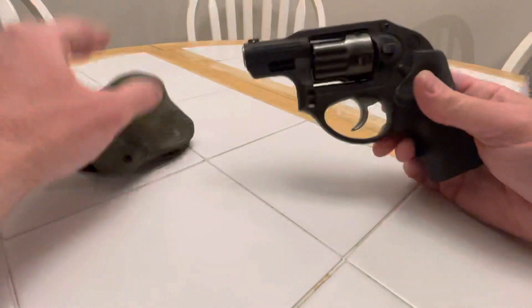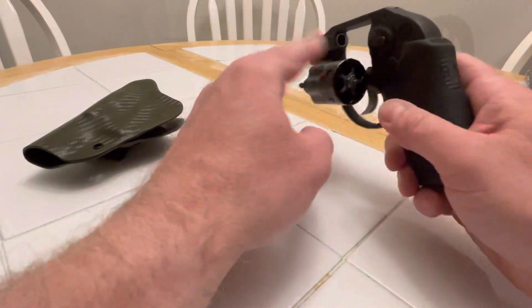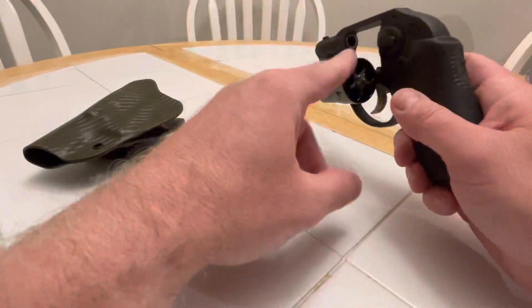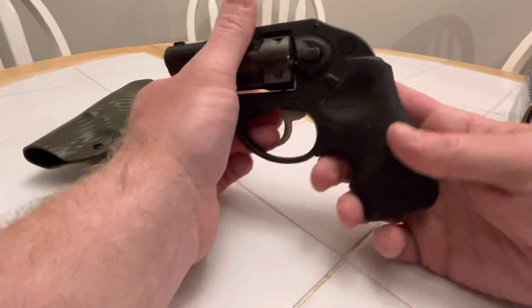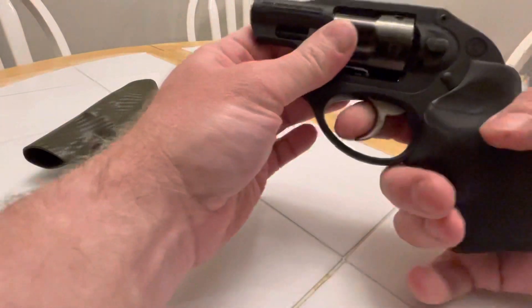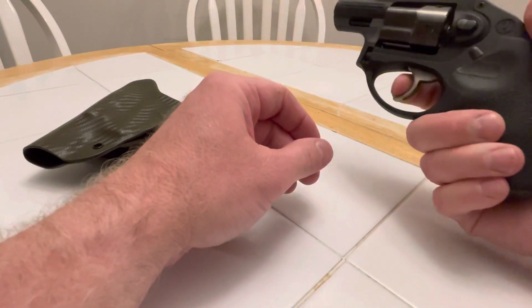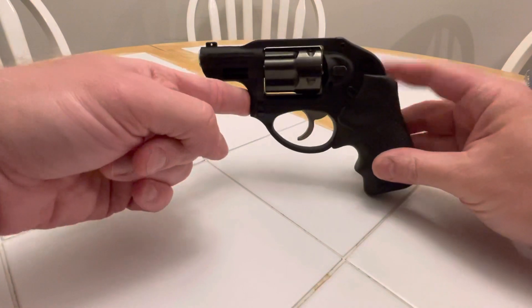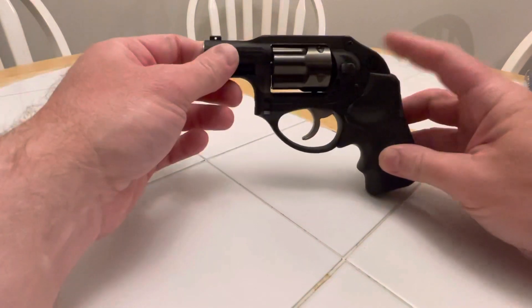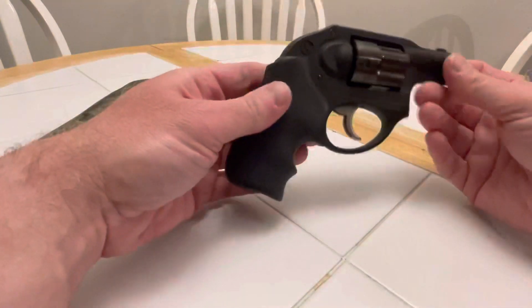I ordered the Hi-Viz front sight. I'm going to keep the speed loaders. Strip loaders are the black strips — I didn't want to have ammo up here so I didn't bring them. I got the green front sight. These things just feel so right in your hand, and the trigger is like a pound lighter, if not more. I'm going to start carrying this probably a lot this summer.